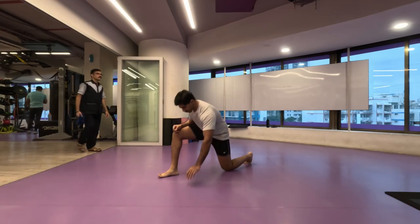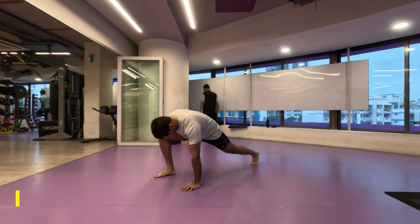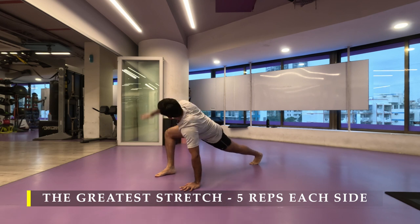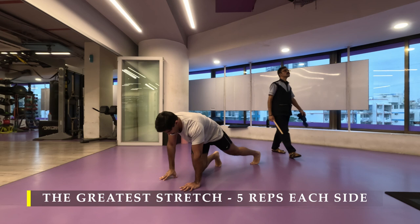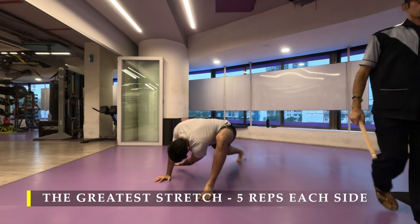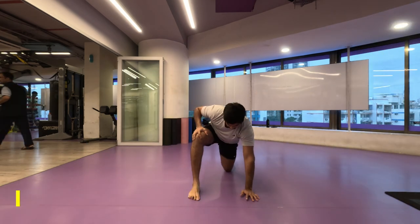Namaste everyone and welcome back to Live Stronger. Today we are going to work on our legs. I'm going to take it a little bit on the lesser side of intensity because I'm not feeling the best — I got a little bit of upset stomach. I'm just recovering from that; that's the reason there was a delay in uploading the video for two days, but I'm feeling great now.